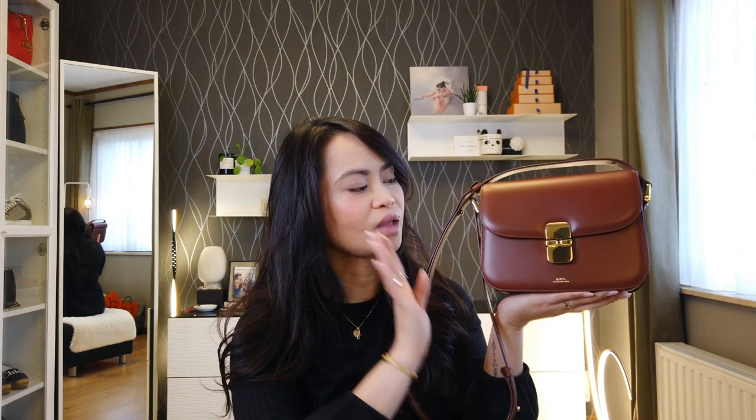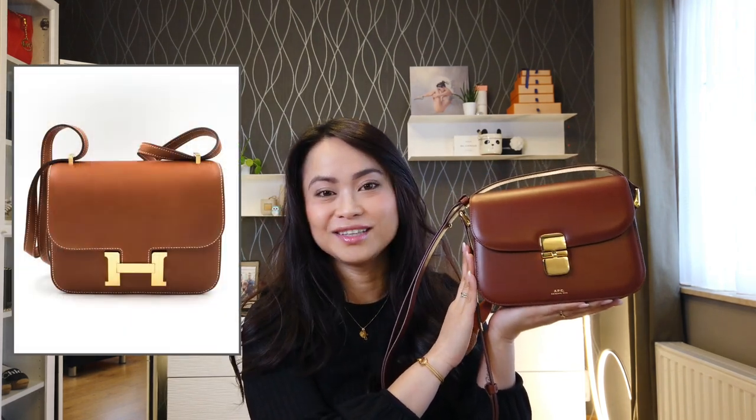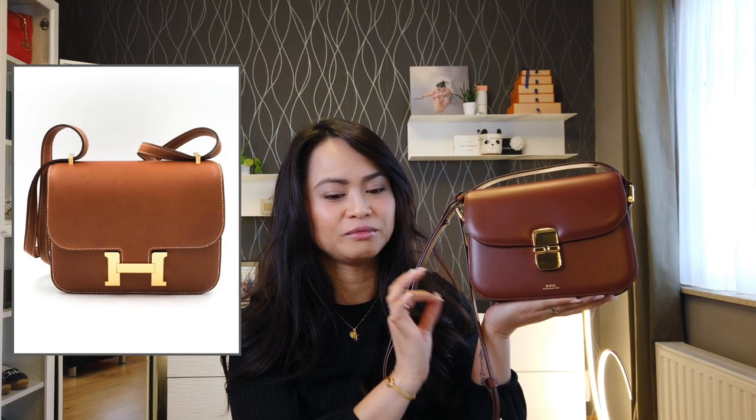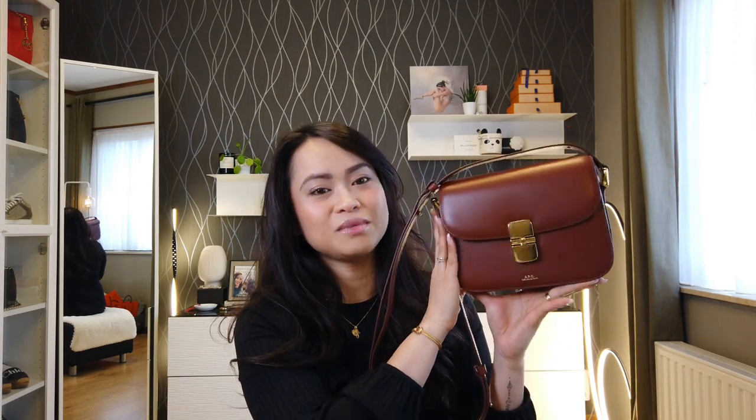The other bag that reminds me of this one is the Hermès Constance 18, which is 18 by 14.5 by 4 cm. The closest leather to compare is the Evercolor, which I think is the cheapest option, starting around 5,850 euros.